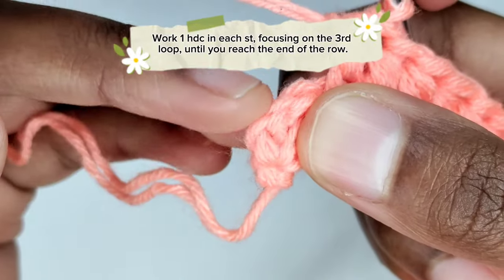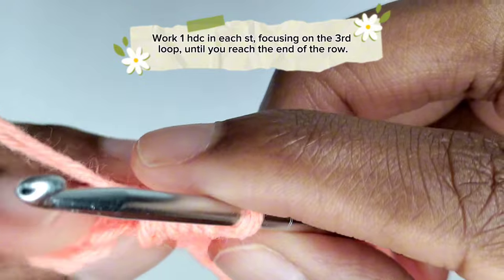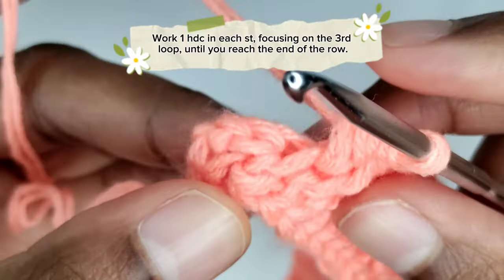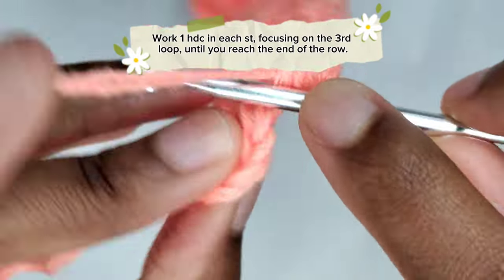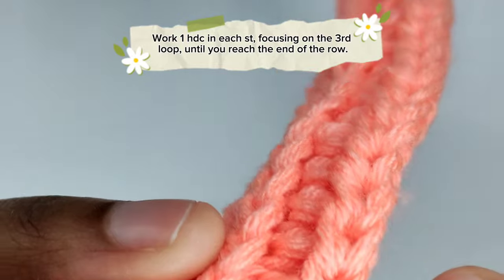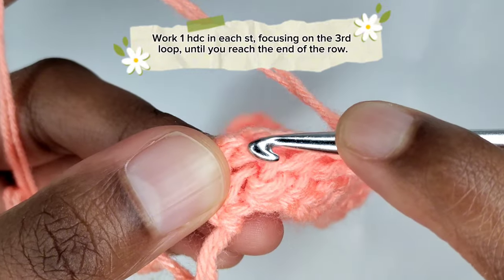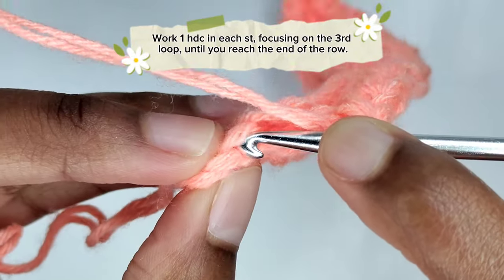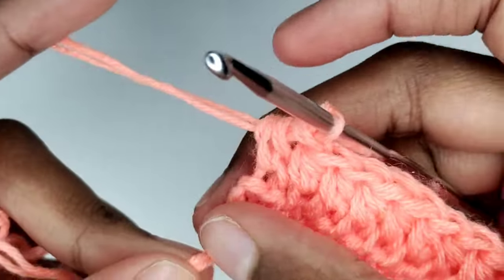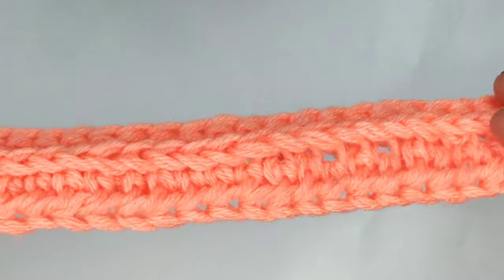I'm at the end of the row and I have one stitch left. These are the chains of three that we made at the beginning, and here's the last half double crochet. We've been working on the third loop of each stitch, but for the stitch at the end of the row I prefer not to go into the third loop — I want to go through the front loop instead, because I suspect that going through the third loop is what is causing my work to curl. Here is a visual representation: the back is flat and the right side has the ribbon effect.